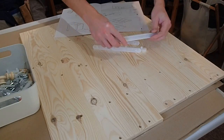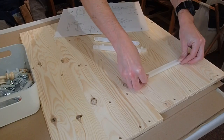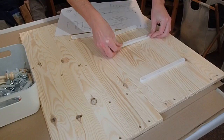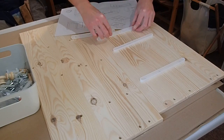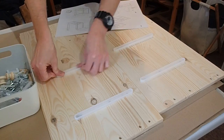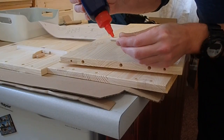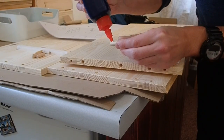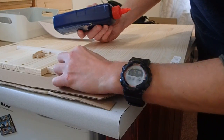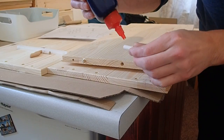Following the instructions, I began assembling the carcass, clipping the plastic draw runners into the pre-drilled holes. As with the bed frame I assembled two years ago, I chose to glue the dowels into one half of each joint. This is by no means necessary — it's just something I like to do.